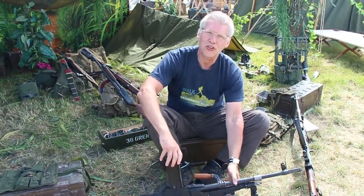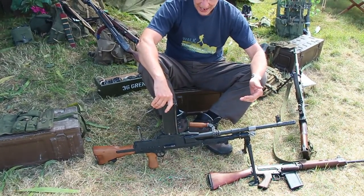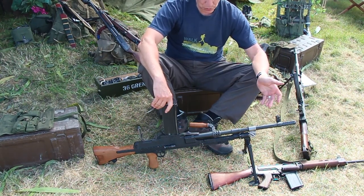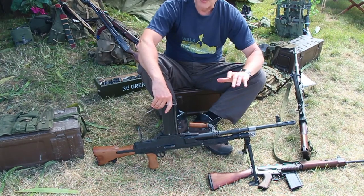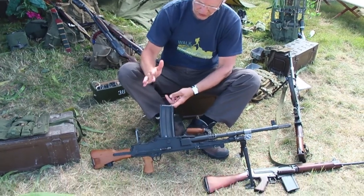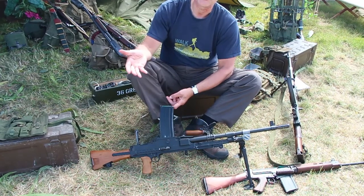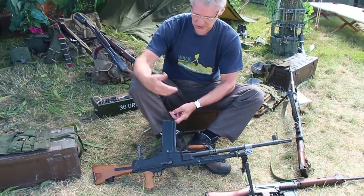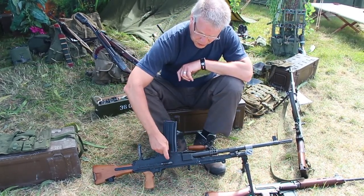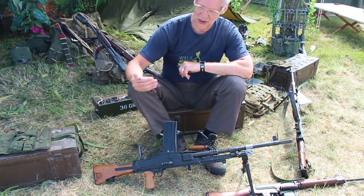Because the 7.62 NATO round has the same muzzle calibre as the .303, and it's actually a slightly shorter cartridge case, it's a relatively simple conversion. You convert a number of these Bren guns to 7.62. The very obvious diagnostic feature is this straight magazine here. The 7.62 NATO is actually a rimless cartridge, so the magazine is much straighter. You also typically see these reinforcers on both sides of the gun where you've changed the Bren gun to the new cartridge.